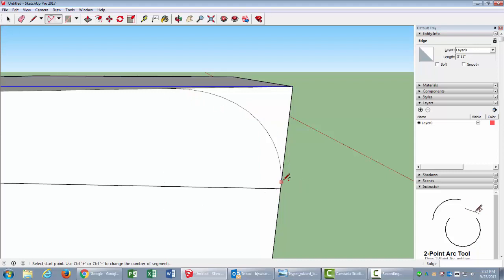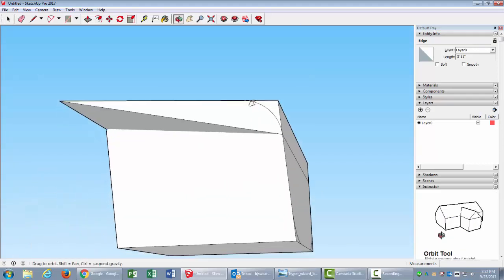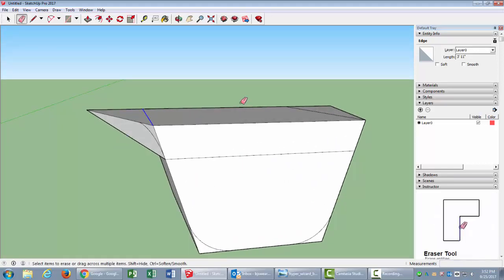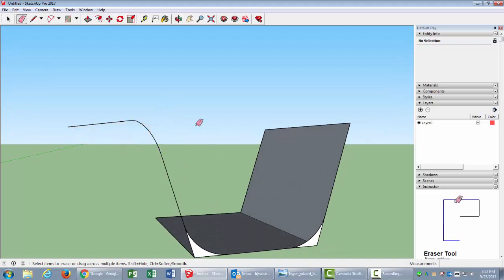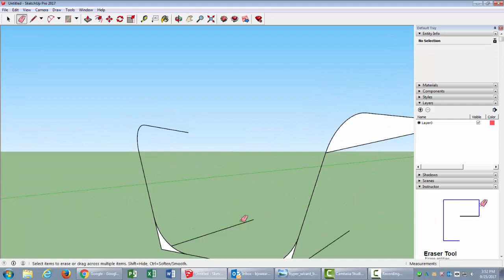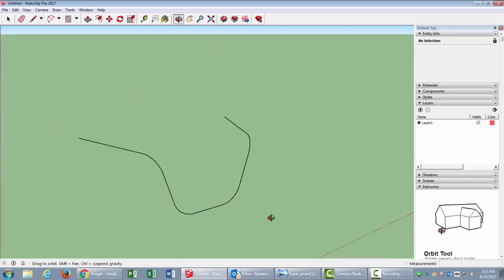It's a good idea to zoom in and check to make sure you don't have any overlap. That looks good there, and that looks good up there — I'm pretty happy with that. Now I'll press E for my eraser tool and erase everything I don't need anymore. There's my shape — a nice shape on a couple of different planes.